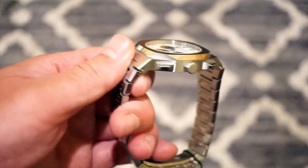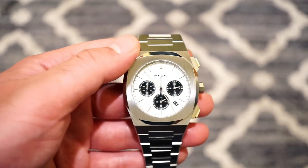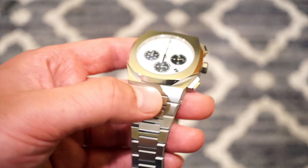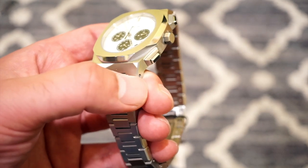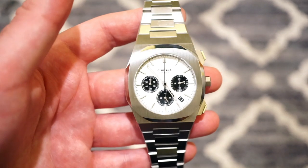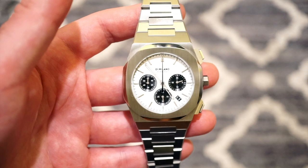The case diameter is 41.5 millimeters, case thickness is 11 millimeters, and lug-to-lug width is 52 millimeters. It has an integrated stainless steel bracelet, so there's no lug width to worry about. However, you can buy a rubber or leather strap to replace it — you can pop it out right here and swap the strap if you want.